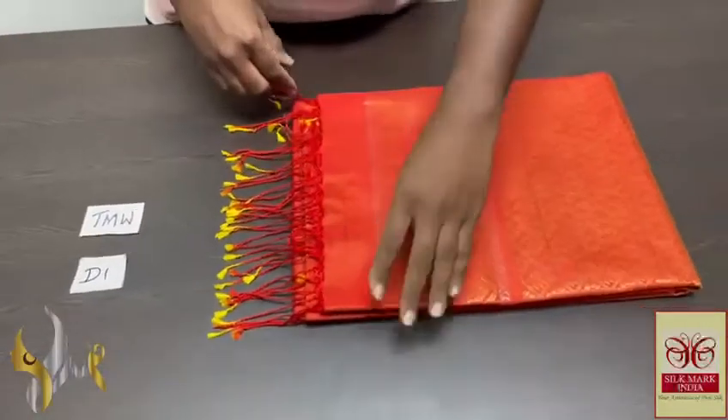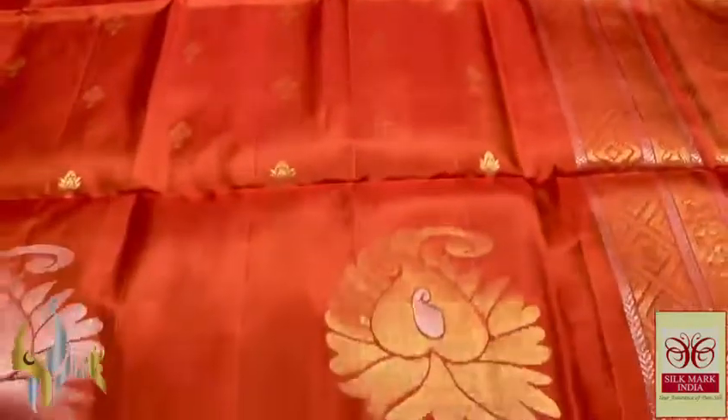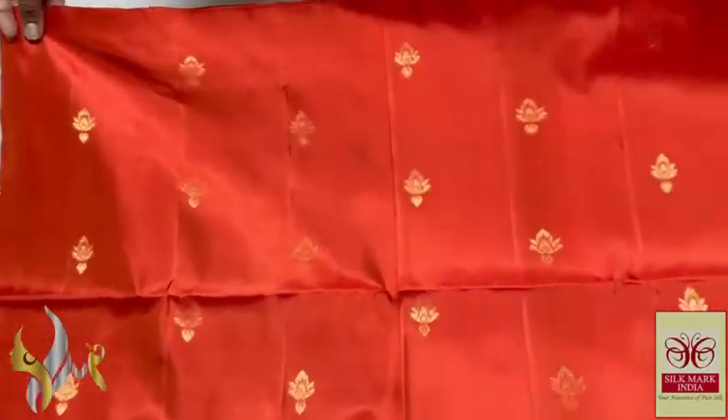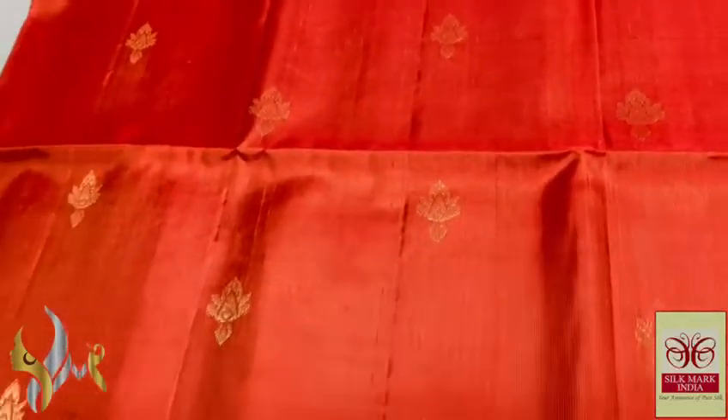Pure Kanji Brahm soft silk shari, double vartu — a very beautiful and different turning design shari with a butta concept. Very elegant weaving it is, borderless at the top with small buttas all over. Excellent butta design as well, goldens are used.